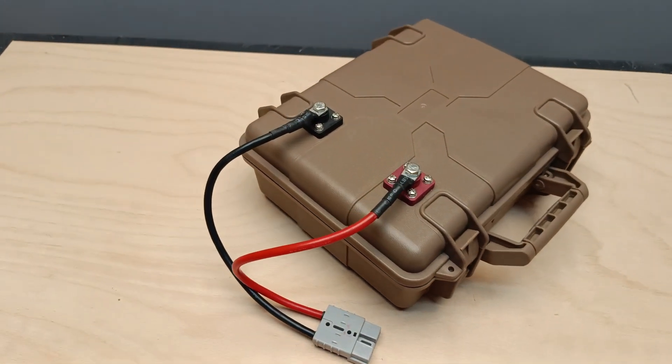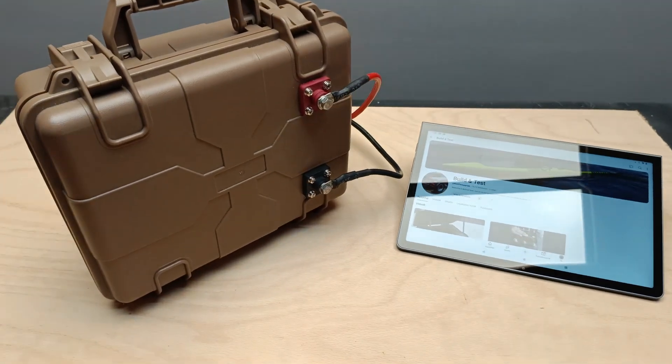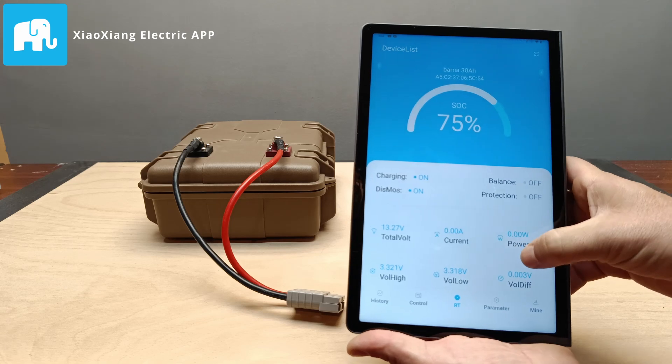Hi everyone, welcome back to the channel. In today's video, I'll be testing the 12.8 volt 30 amp hour battery we built in the previous episode, and I'll also show you how to use its app, the Xiaoxiang Electric. Let's dive in and see how it performs and what kind of data we can monitor through the app.